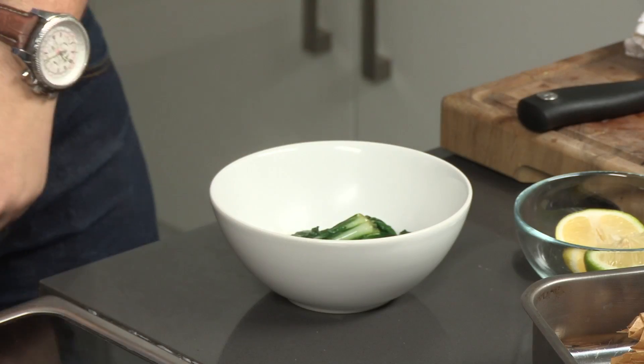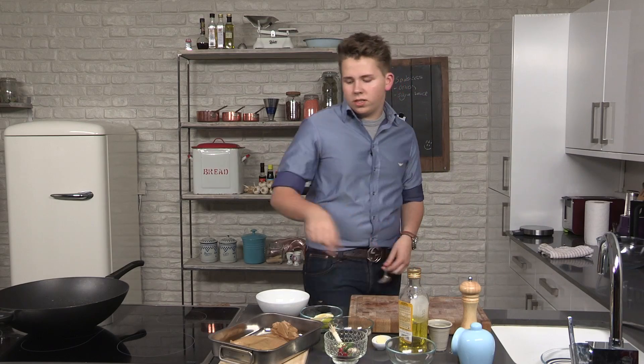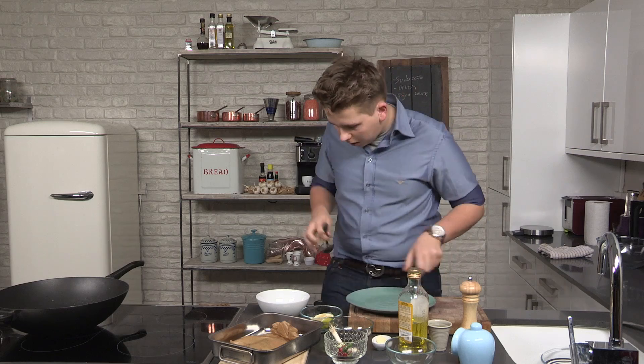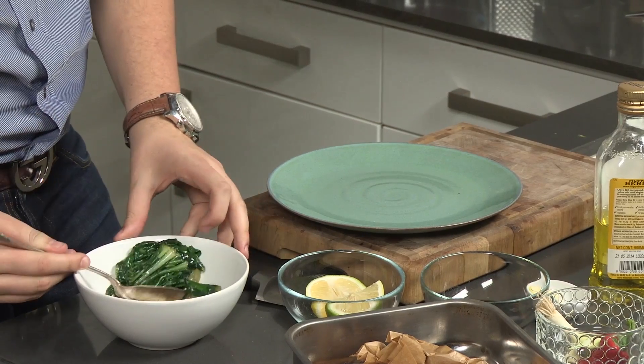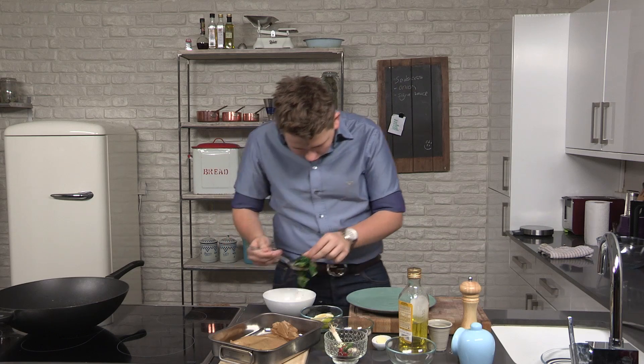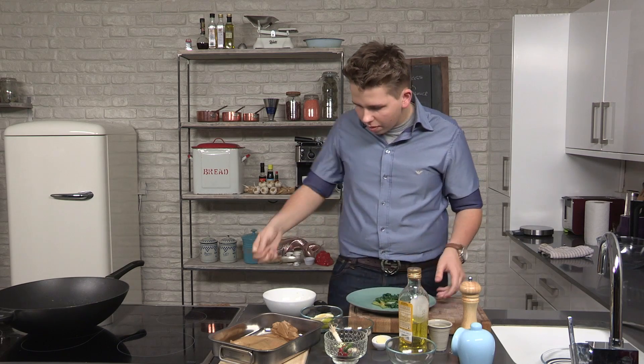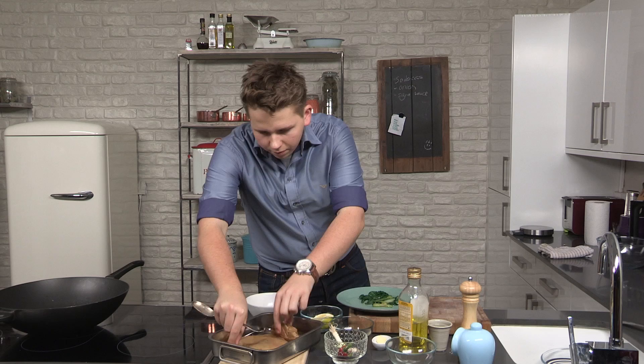The sea bass has rested now and the Pak Choy is done. So I'm just going to take a plate, take some of this really, really nice Pak Choy, sit that on the base of the plate, and then we'll take the sea bass.